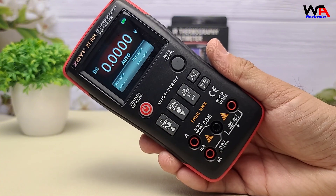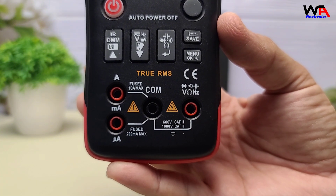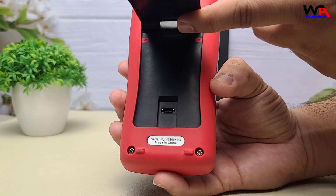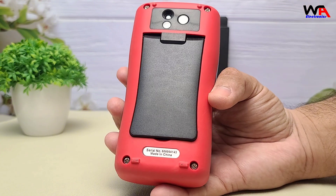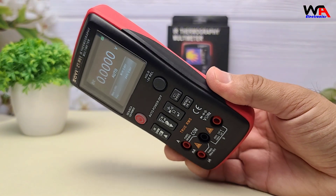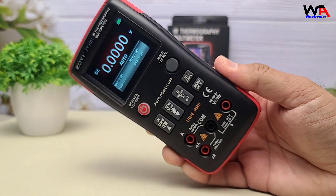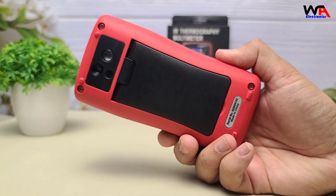It also carries a CAT III 600V safety rating, perfect for professional use, plus USB connectivity for data logging and analysis via PC software. These design elements and features make the Zoe ZTR-01 a reliable and efficient tool for a wide range of electrical testing and diagnostic applications.